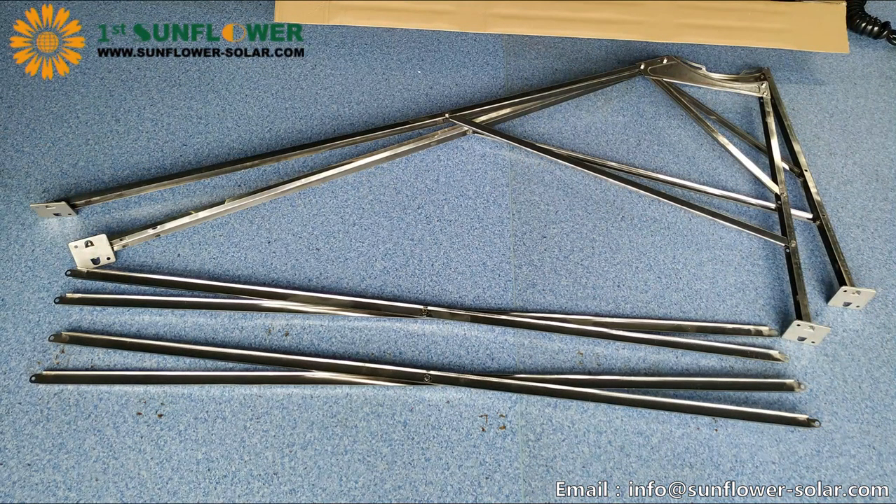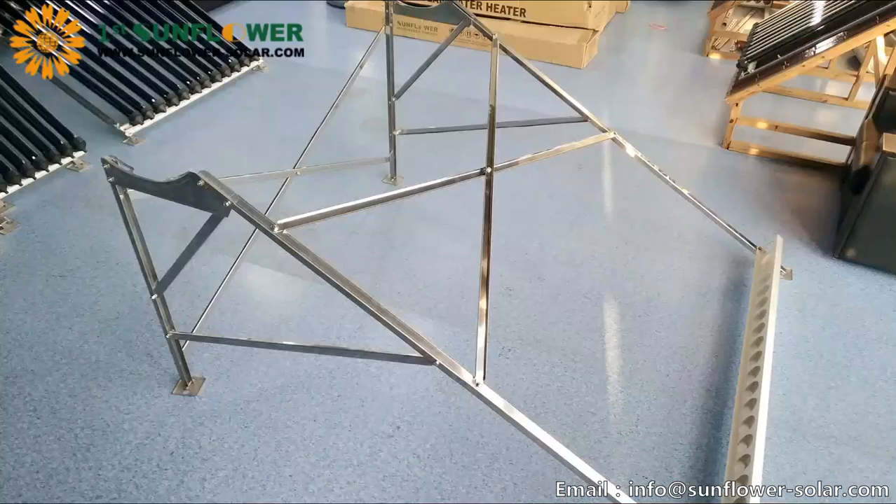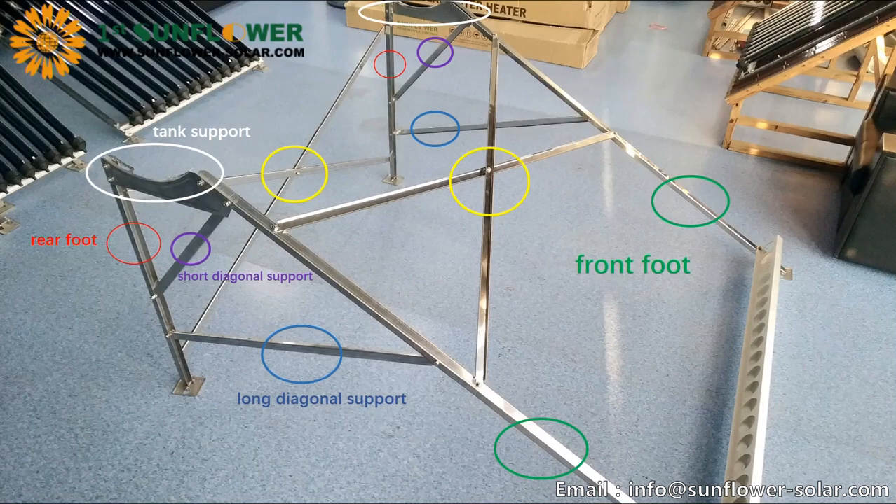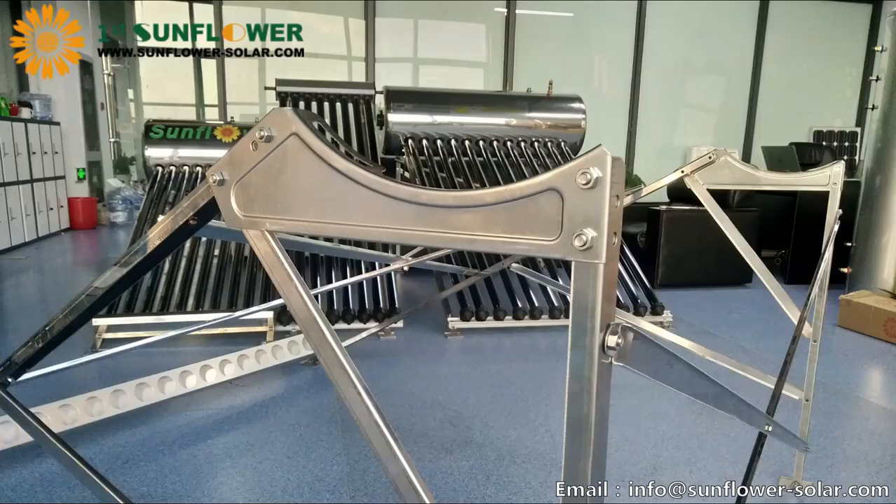In the same way, install another set of brackets and finish the connection of the scissor support. Next, connect two sets of front and rear foot with scissor support and tighten all the screws.